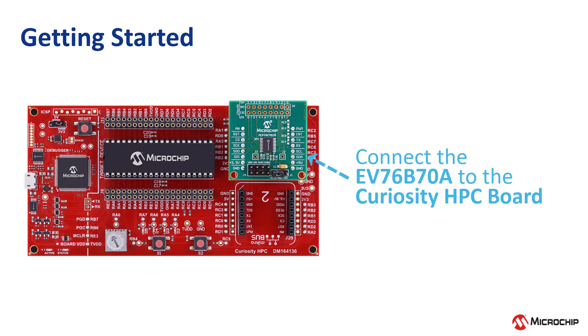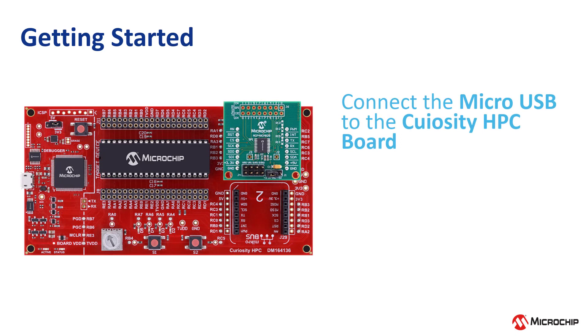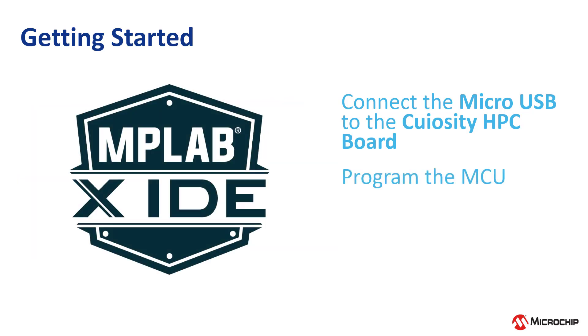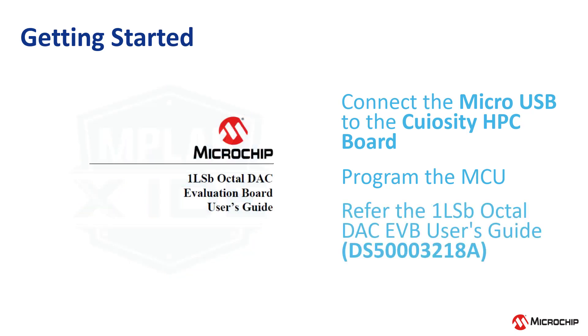To begin, connect the EV76B70A to the MikroBUS connector on the Curiosity HPC board as shown here. For this demo, the power supply selection jumper of the Curiosity board is connected to 3.3V. Make sure jumper J1 of the EV76B70A board is connected to 3.3V as well. Next, connect the Micro USB cable from your computer to the Curiosity HPC board. Now, program the controller with the DAC sample code using MPLAB IDE. Refer to the 1LSB Octal DAC Evaluation Board User's Guide for instructions on how to program the controller.